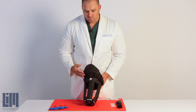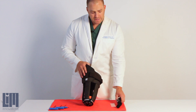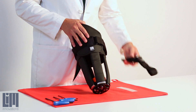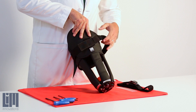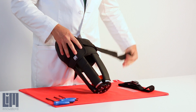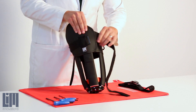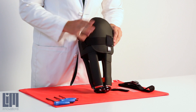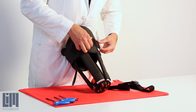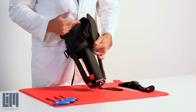Our infinite socket is set up with a velcro tensioner. Removing your tensioner and swapping out to a ratchet tensioner is really simple. What you'll need to do is open this up and unfeed it through the D rings. You'll notice it has an attachment that sits in the lateral paddle — you've got one on each side.